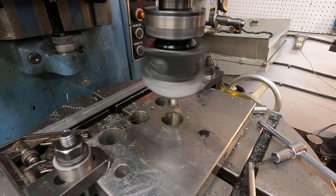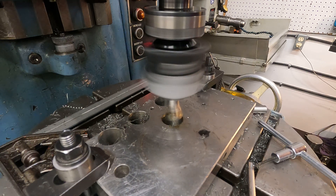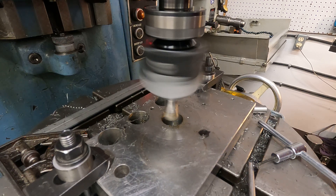Still running at 1800 RPM, eight ten-thousandths, one and a half thousandths depth of cut.